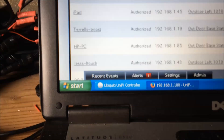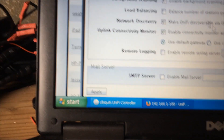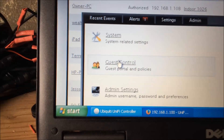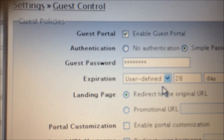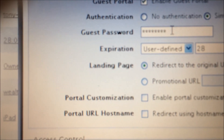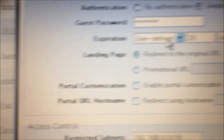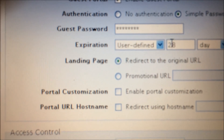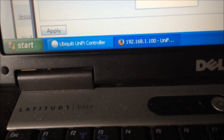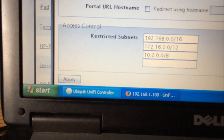If you go to Settings, then Guest Control, this is where you set the password in the Guest Portal. For example, if you wanted to make your password 'lightning', you just put in 'lightning'. It's set for 28 days. It also shows restricted subnets, which you don't need to worry about.